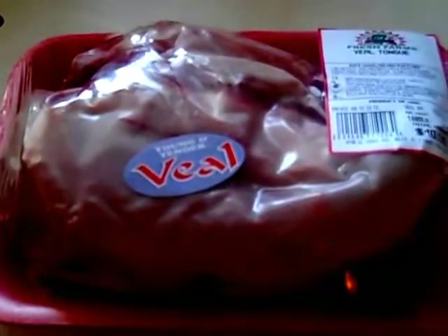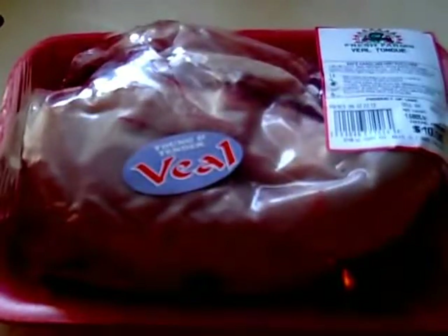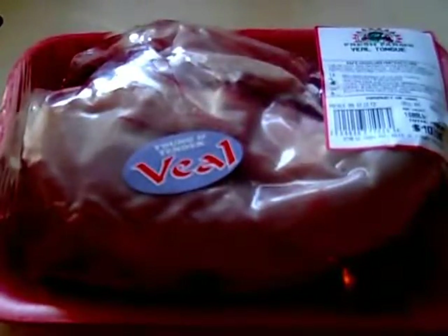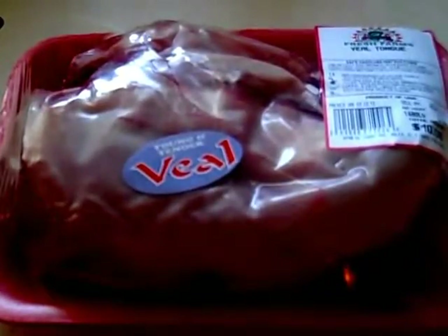This tongue will be boiled along with some potatoes. The process shouldn't take more than two to two and a half hours. The meat can be used in whatever fashion you'd like — as a deli snack, for lunch, etc.